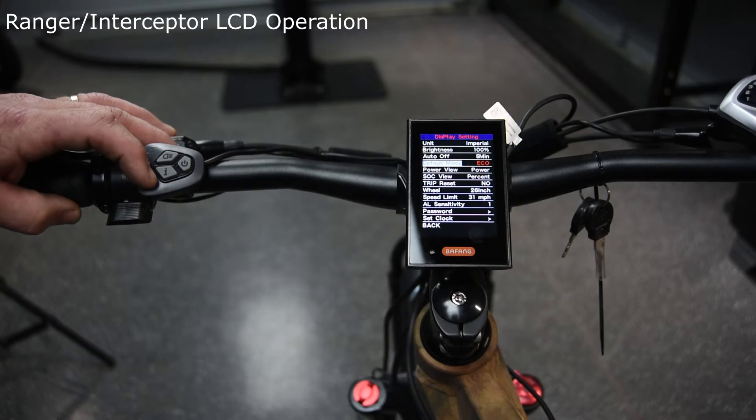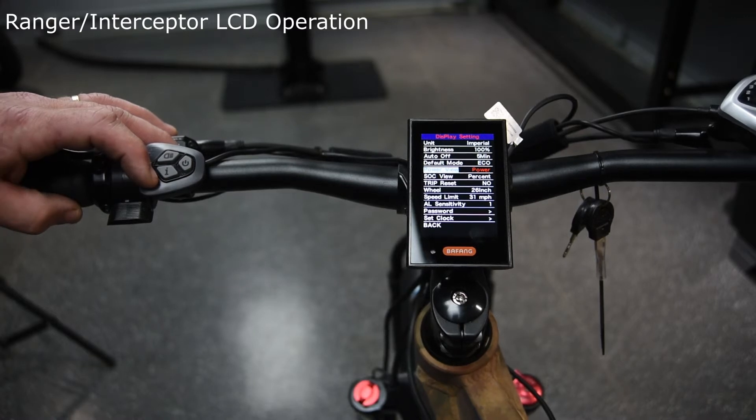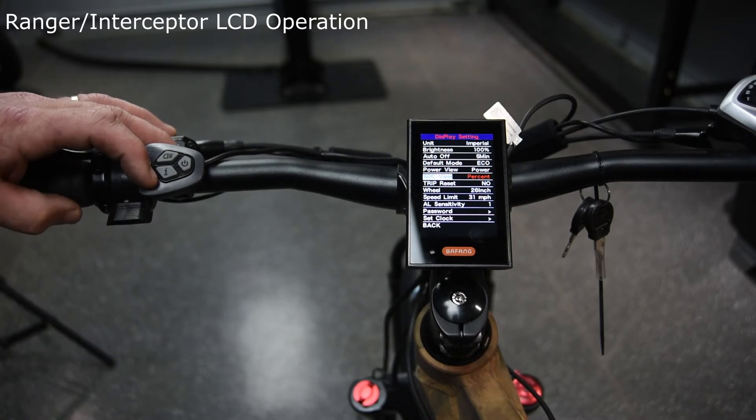Your eco and sport mode: eco mode gets the best life out of the battery, while sport mode gives you a little more torque. Power view shows the power on the screen — when we go back on, you saw it was in a percentage, but if you hit it into power mode it'll show amperage instead of wattage around the outside bar. The SoC view can be changed from percent to voltage in the top right corner.